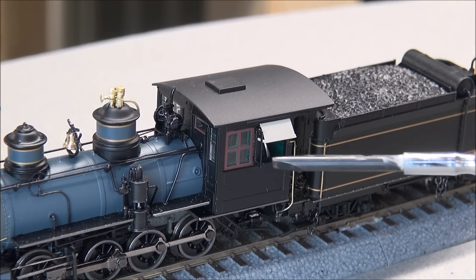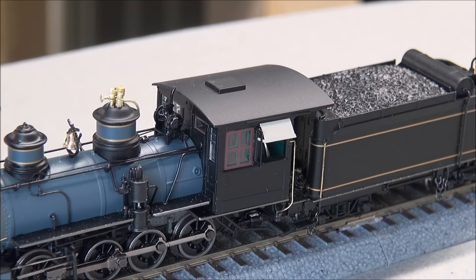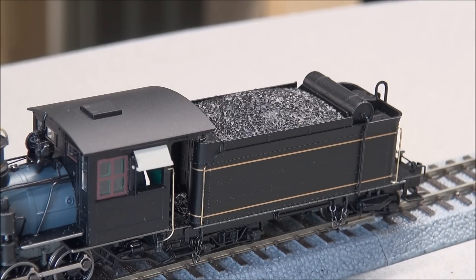You've got the cab sunshade which is nicely done, cab windows, and grab irons all the way around that are separately applied — including this nice gold grab iron that really pops to your eye. It really looks nice. You have a deck plate in between, and these come out of the box already connected.